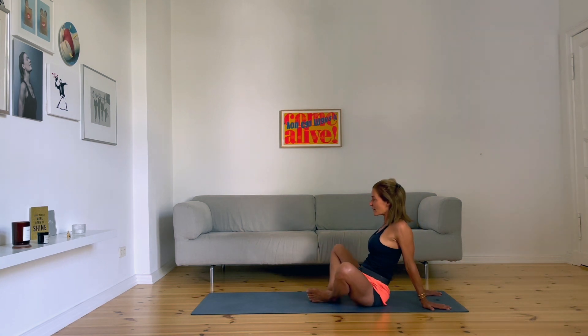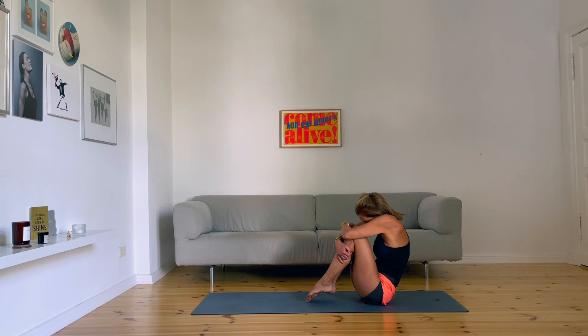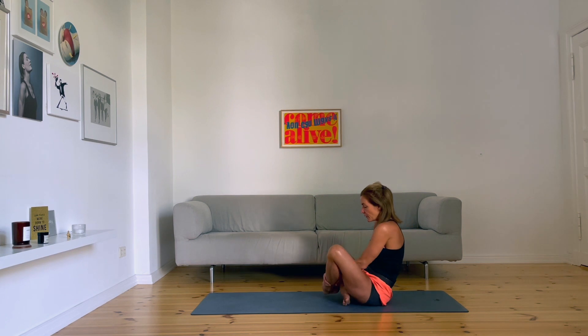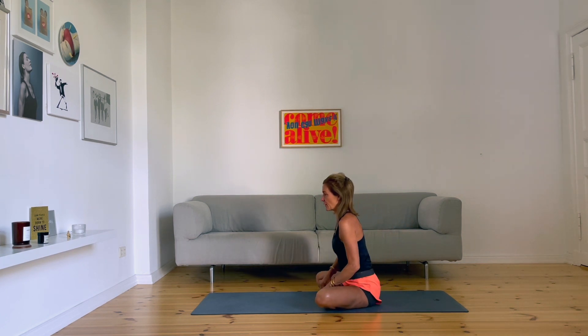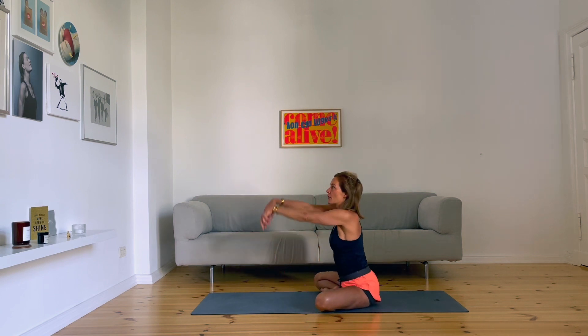And then the other direction — grab your knees, your shins, and make yourself a little round. Lift your head up, come into a seat cross-leg position, bring your groins a little bit back, reach out forward.